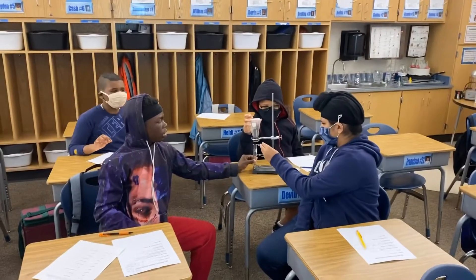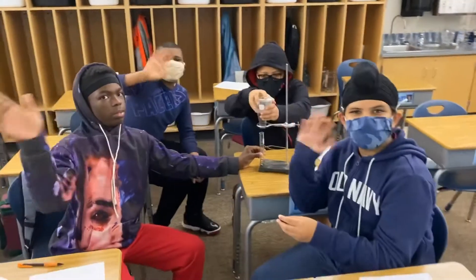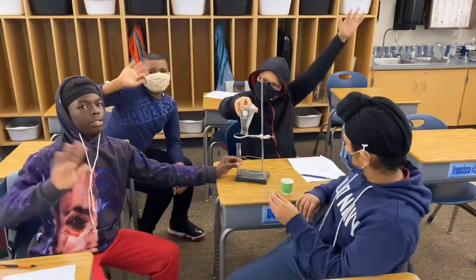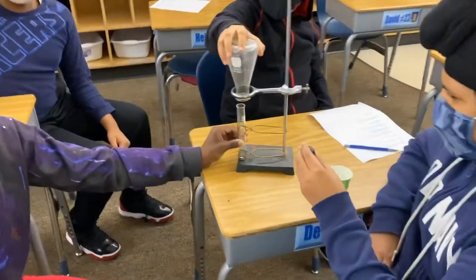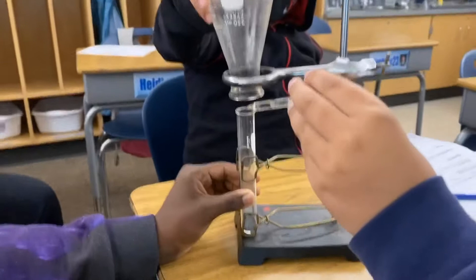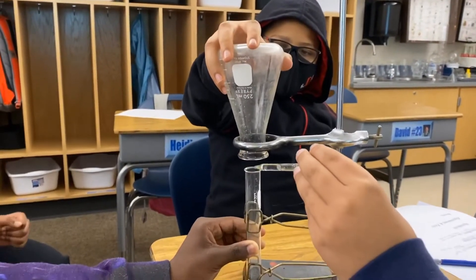I'm here for our synthesis reaction with Jaden and Shabazz, and I've got Devin and Toby back there. They're going to add a little bit of water to a mixture of iodine and zinc in this test tube, and they're going to capture the gas in that flask. You ready? Add your water.